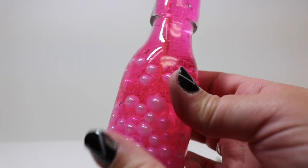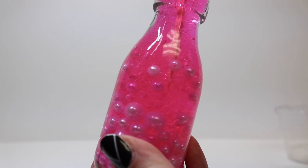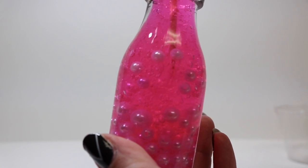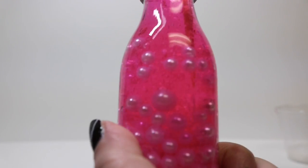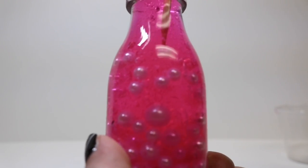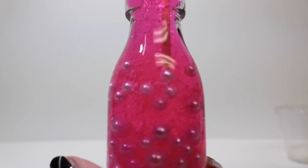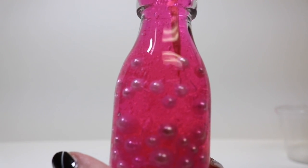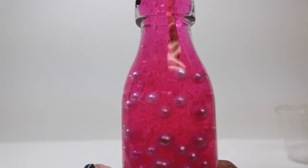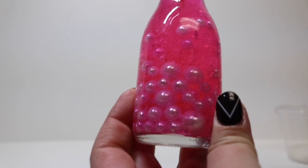I just want you to see why we use the gel — you get this amazing suspension quality that you can't get with a lot of other mediums. Yes, you can get it with resin but it's time consuming and toxic. This is completely safe, really inexpensive, and super easy to find everything. We can take our skewer and actually move any of these beads around wherever we want.